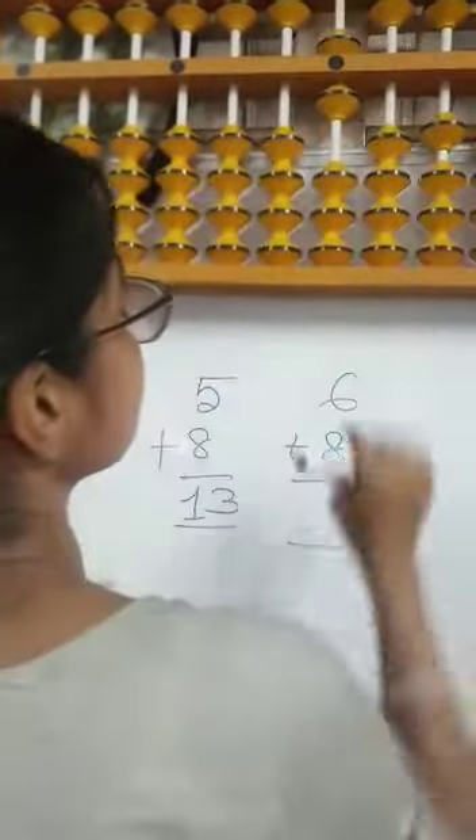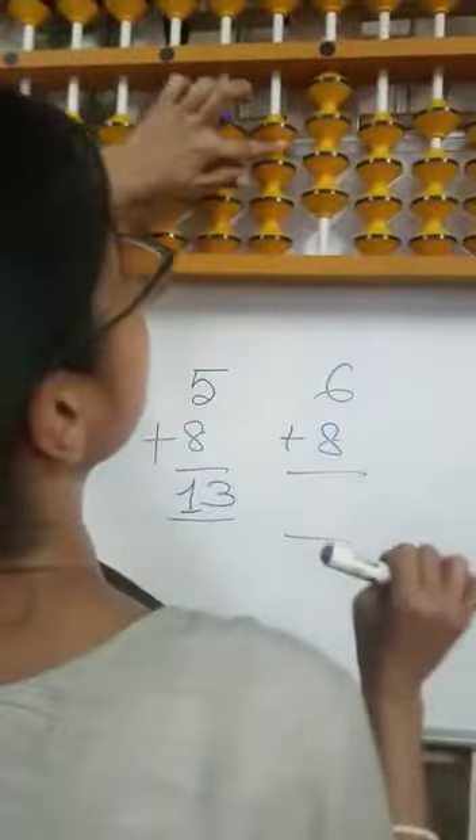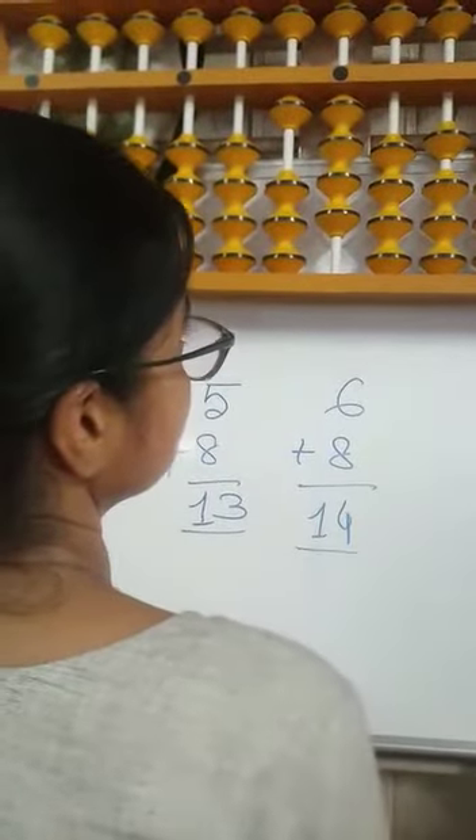Now 6 plus 8. Minus 2 in small frame, plus 10. Answer is 14.